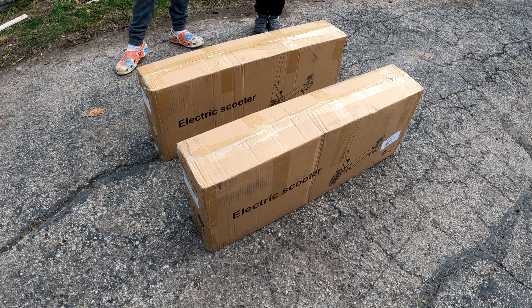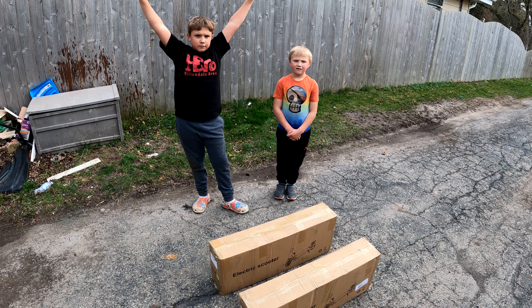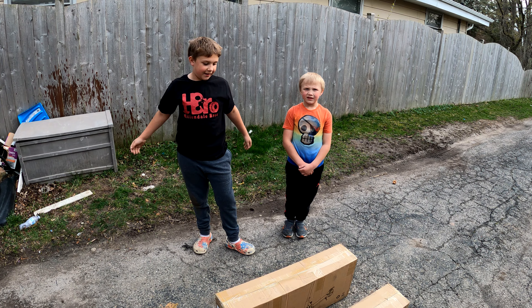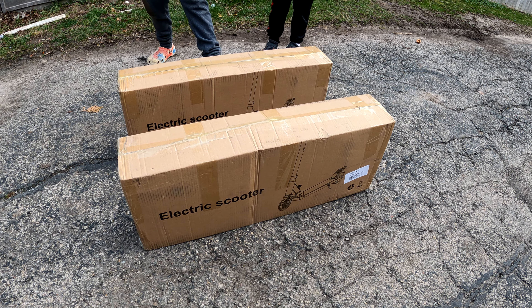So here are the scooters. We were lucky enough to get two of these, so one for both of you guys. What do you think? Finally, you don't have to share. That's awesome. So these are the newest ones from Allmove. They are electric scooters and they sent these to us to test out.